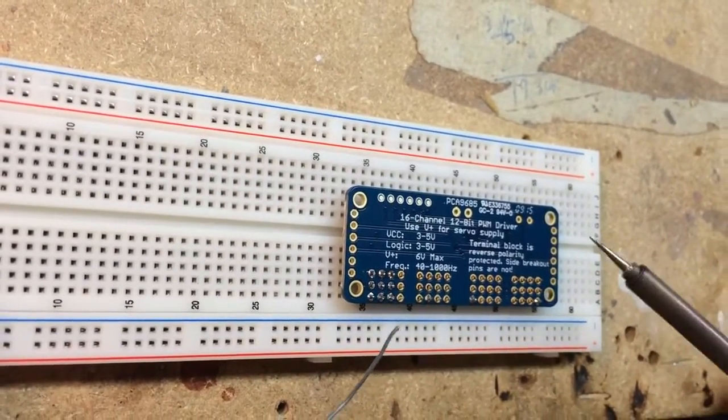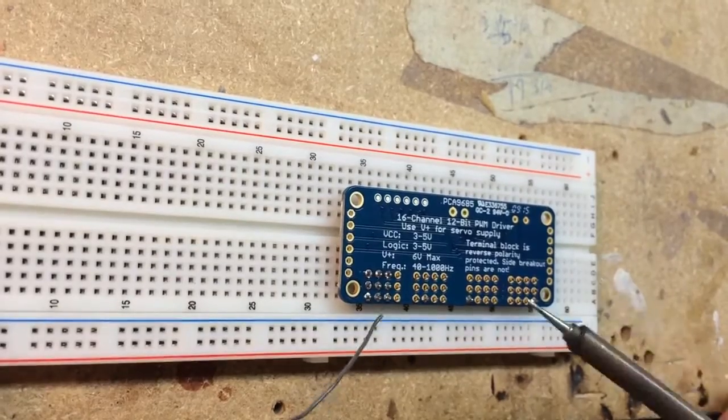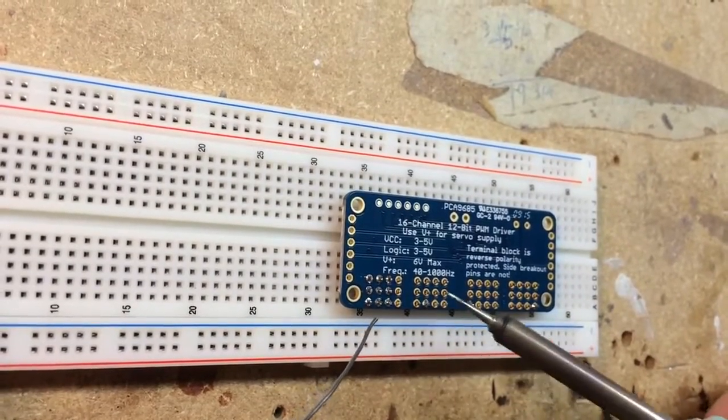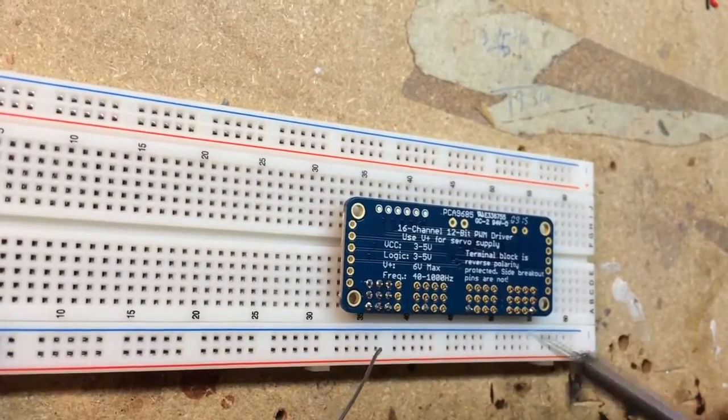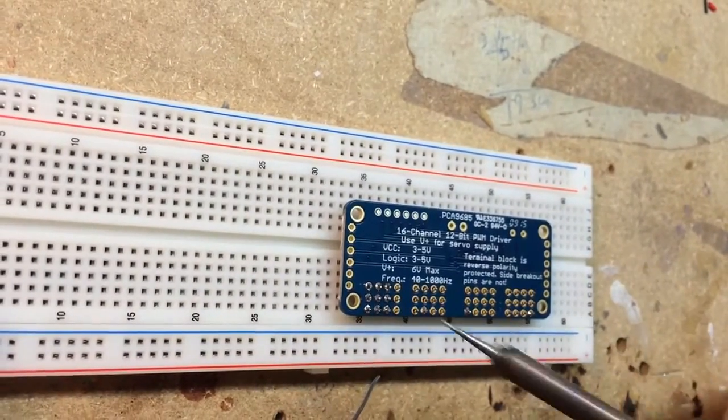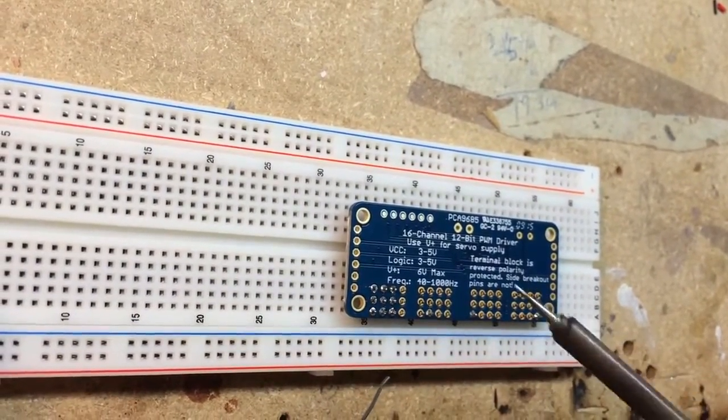Here we've got the driver board for the servos and we have to solder on the connectors where the servos will connect. What I've done is use a breadboard, which is used for prototyping.